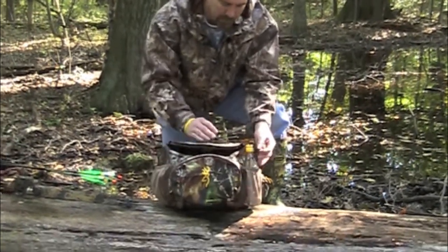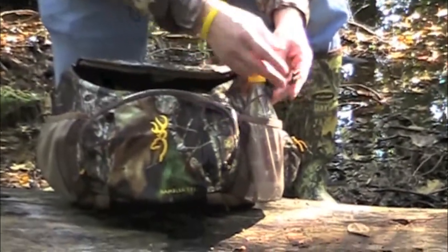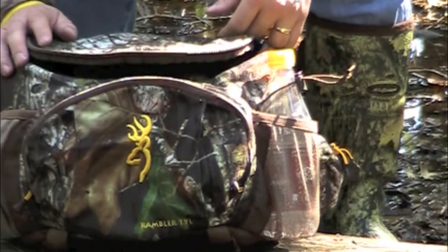Two side pockets — both of them have the bottle lock feature. What this does is it allows you to put a water bottle or anything in here, cinch that down and lock it in so it doesn't fall as you walk.